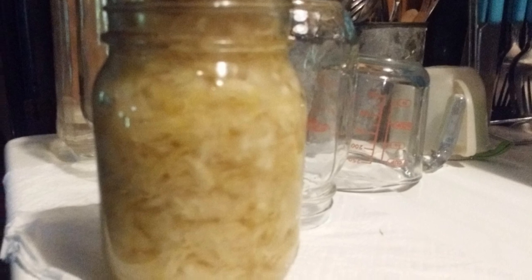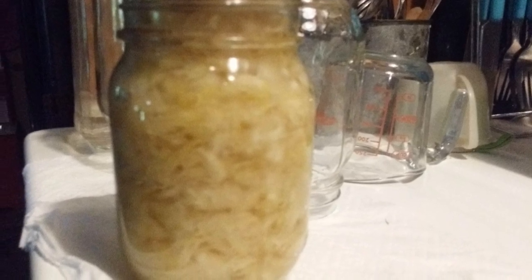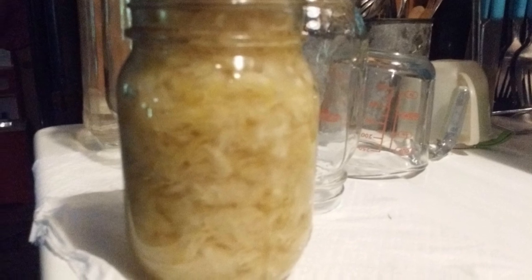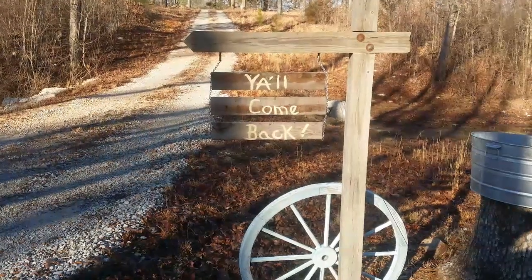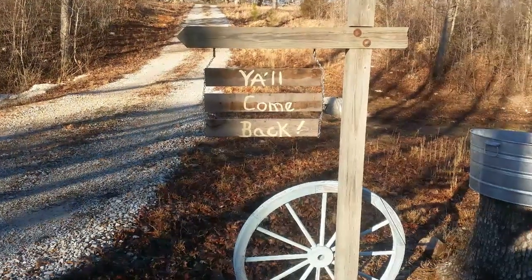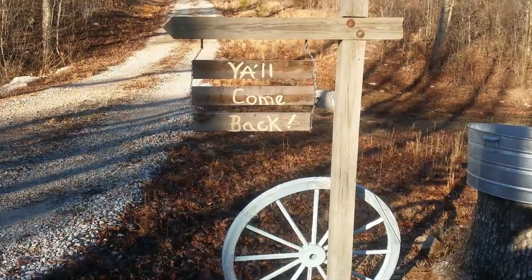I stirred my kraut once a week and I would taste it. About after the third week, it was just right — still crispy and sour. So I canned it up and it's really good. Too long after we canned it up, we took a jar out and ate it, and it was so good. It turned out really good — crispy and just right fermentation.